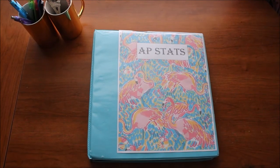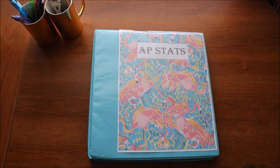Hey guys and welcome back to my channel. So today I'm basically going to be showing you how I organize my binder, and yep that's pretty much what this video is going to be on.